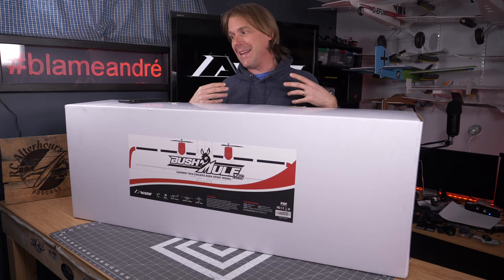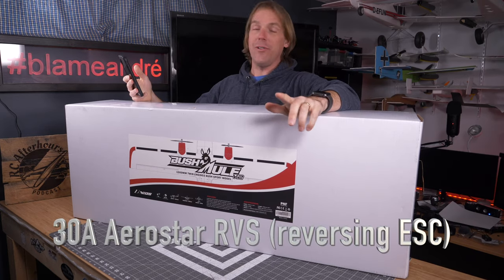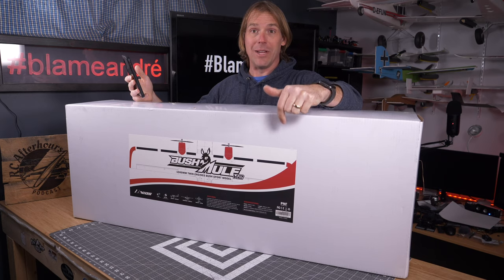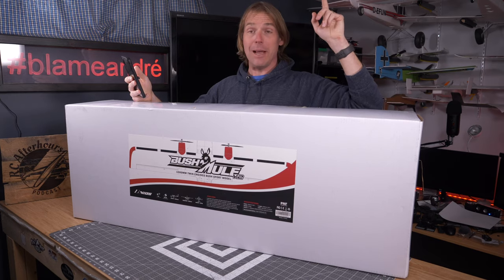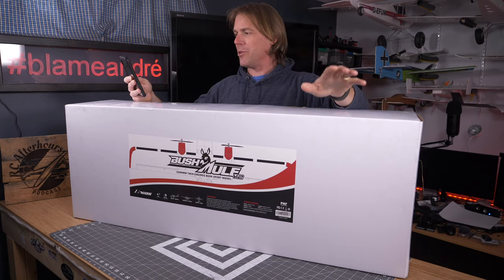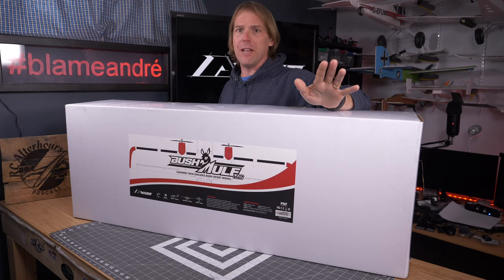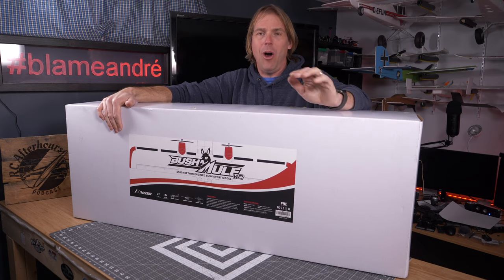I'm probably going to fly it on 4S anyhow, just because having that punch is really good. Spec wise, carrying over from the original design, you get two 30 amp ESCs with reversing, which is really cool, particularly if you're on floats in the water, in the snow, or even on the ground. Motors are two 35-36 millimeter Aerostar 850kV motors, which were rock solid. CG should be anywhere from 50 to 60 millimeters from the leading edge, like the version one. And you're going to want a fairly big receiver — I'll be flying mine off an FrSky 8 channel, and based on experience with the V1, you fill up all of those channels right away.